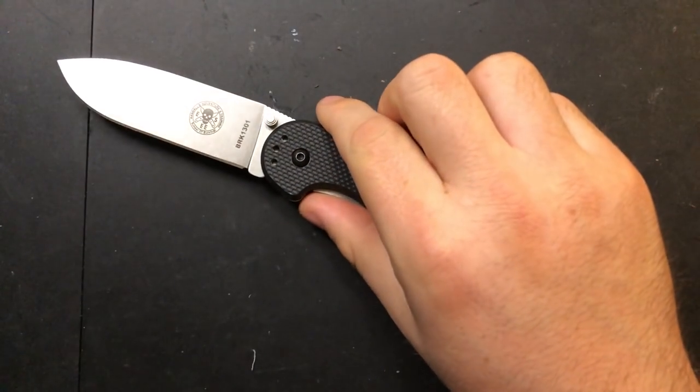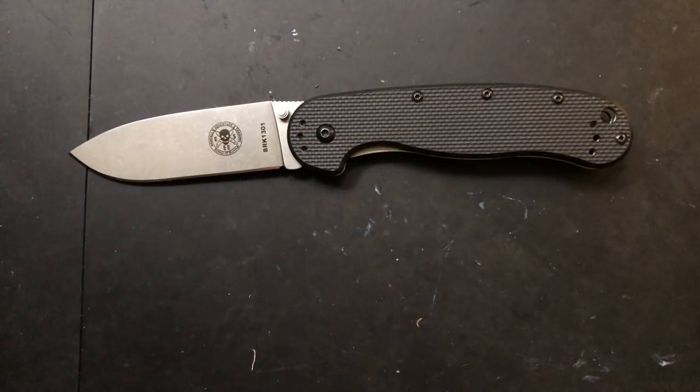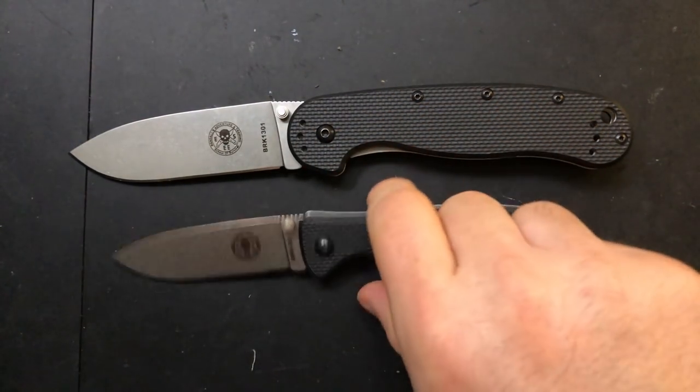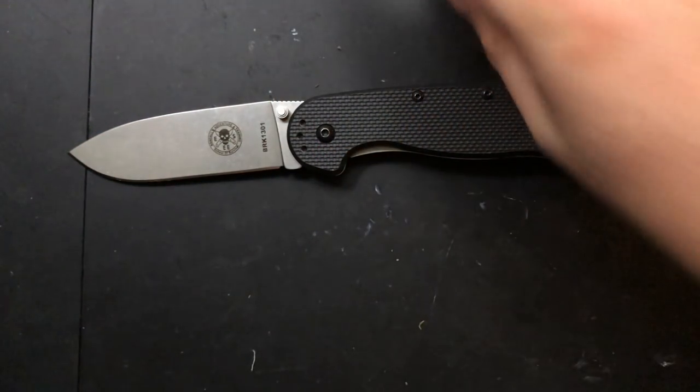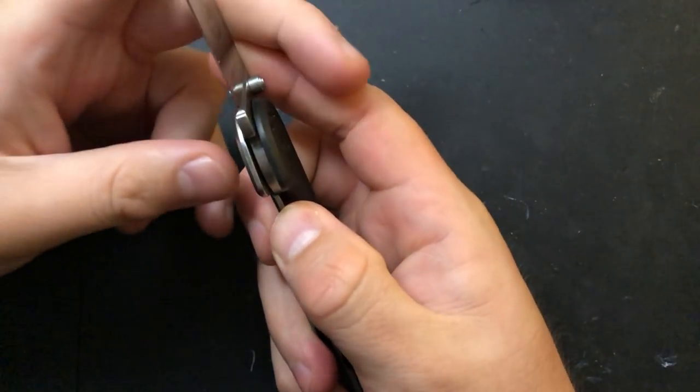Hey everybody, Nick here, and tonight we're going to do a little disassembly and maintenance on this little guy. This is the EC Knives Vispa. This same maintenance video could just as easily be for its little brother, the Zangudo. Both of them are very interesting little steel frame locks, and both of them go together and come apart in roughly the same way.